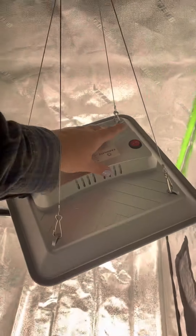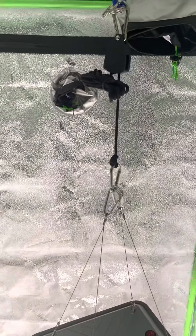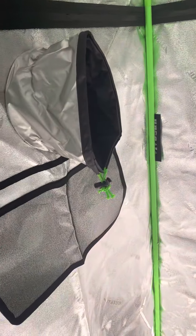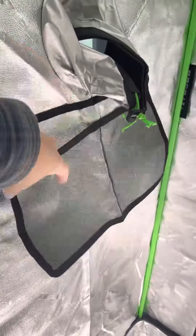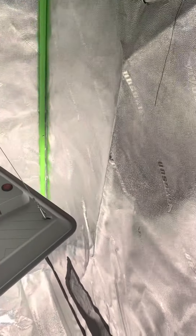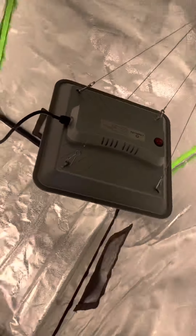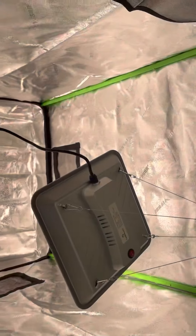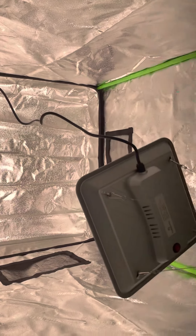I also got the Vivosun tent on Amazon — I can provide the link. My hope is to get some seeds going so that I have some mature plants come springtime, all ready to do their thing. There are some vents in this tent too. As you can see, that one little light is lighting it up in here pretty well. I think for my purposes this is going to work perfectly and I won't need to get another light.